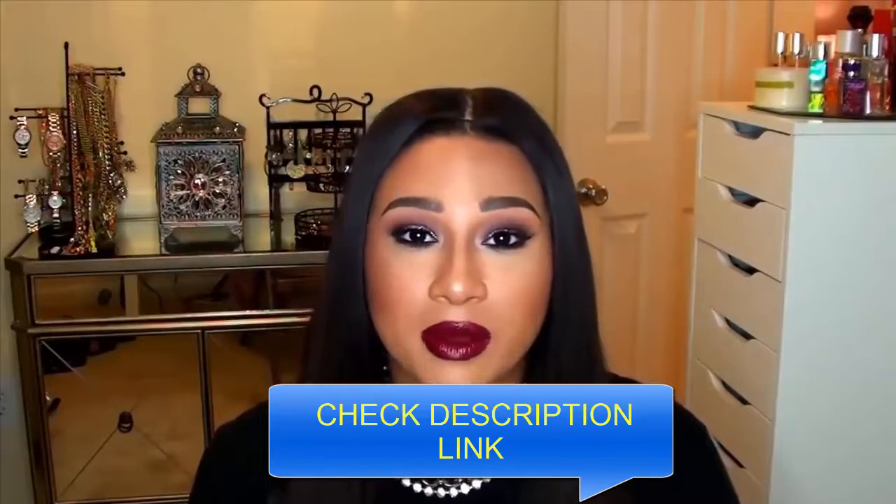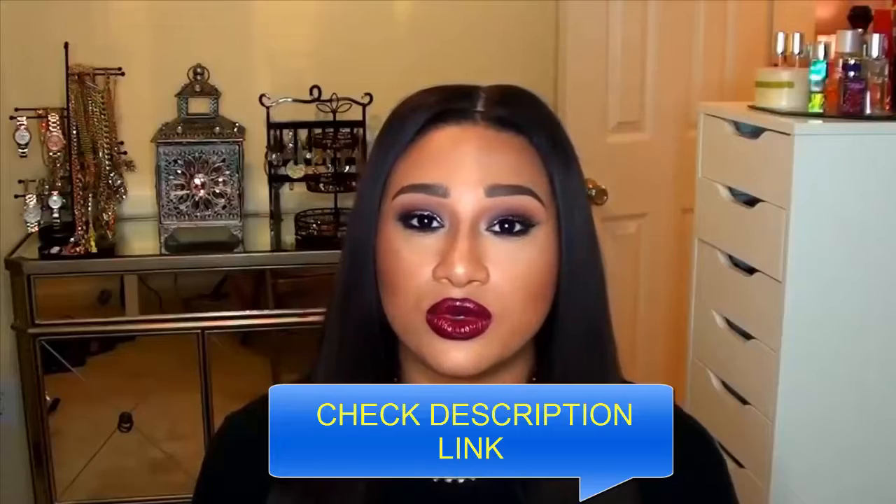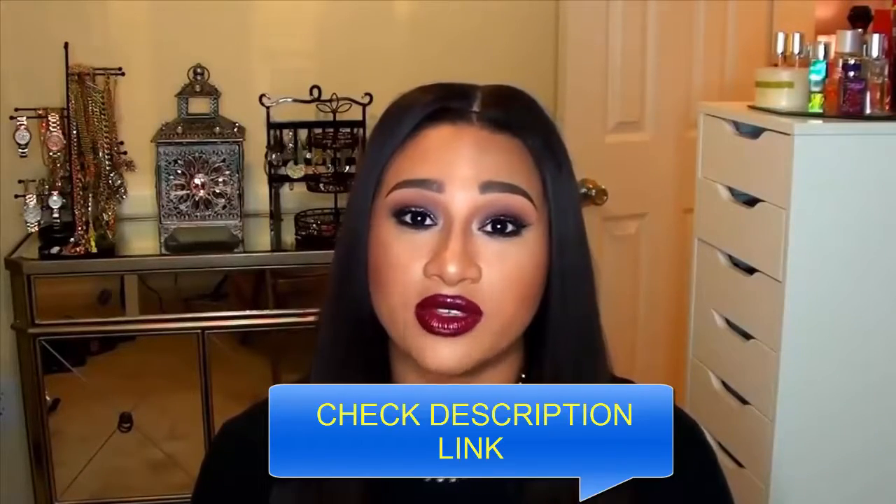That is it for today's Makeup Minute video. Please stay tuned for more Makeup Minute videos in the future. If you have a Makeup Minute topic that you would like to see on my channel, please leave it down below. Remember, Makeup Minute videos are very short and concise, so please pick a topic that I can shrink down to 5 minutes or less. Until my next video, I will talk to you guys later. Bye!